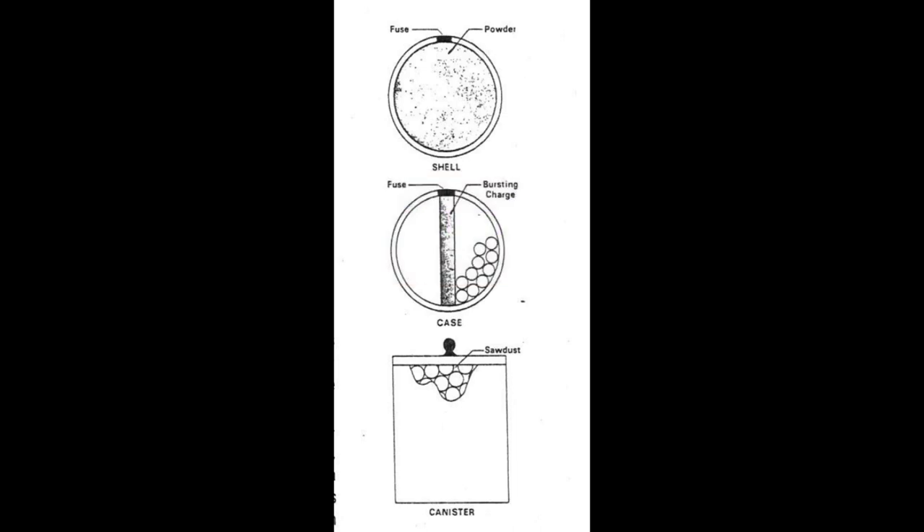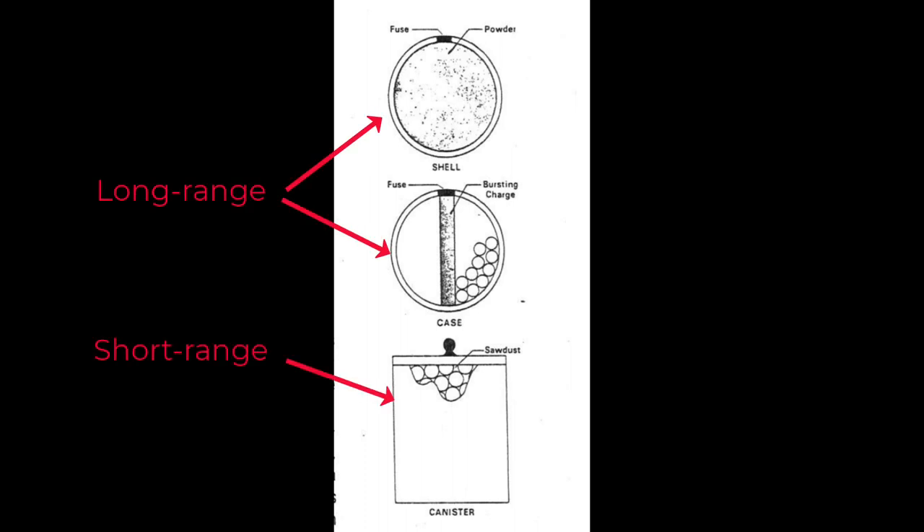There were four types of artillery ammunition: solid shot, which was a metal ball with no explosive charge, and then the three types shown in a cutaway diagram—shell, case, and canister. Solid shot, shell, and case were usually long-range ammunition. Canister was usually short-range ammunition.